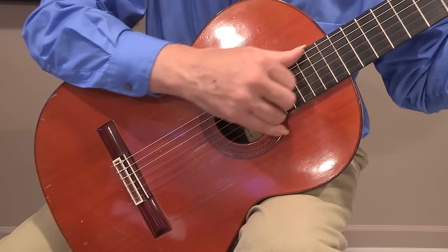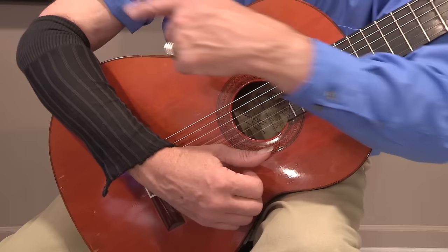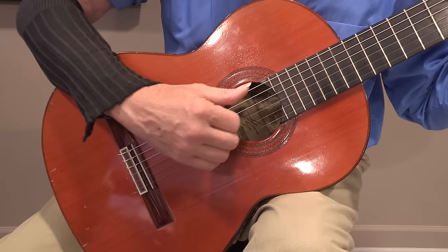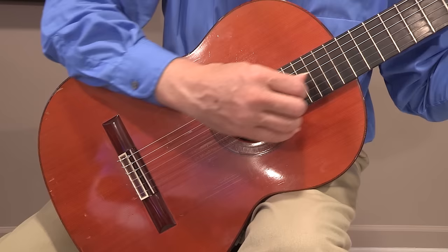Do not play with bare skin — bare skin sticks to the guitar and prevents free movement. If you're wearing short sleeves, use an old sock on your arm: cut off the toe end and leave the elastic part on the upper arm to hold it up. That way you can stay cool in summer but still move freely along the guitar. You could also place a cloth under your arm, but a sock is more convenient since a cloth may fall off when you lift your arm.